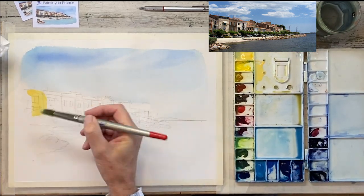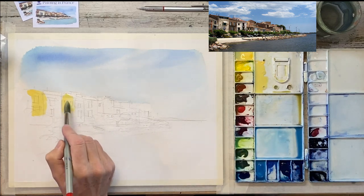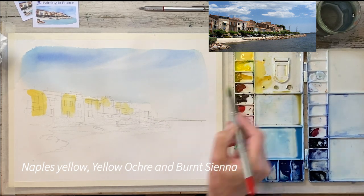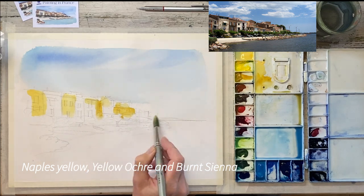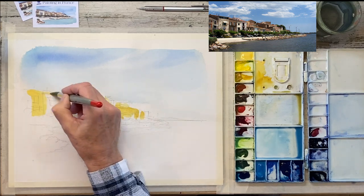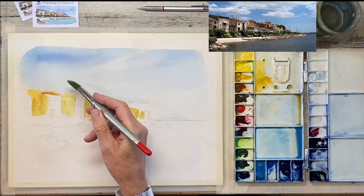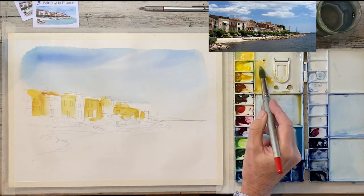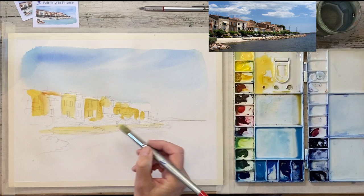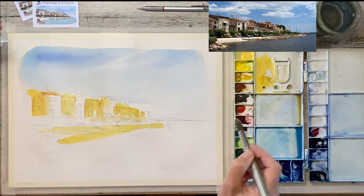Once that's dry you can get on with flooding some colour onto the facades. Now this is a little bit strong — I may tend to water that down. I've started with Naples yellow and then added some yellow ochre with a touch of sienna. At this stage, because it's still quite damp, you can add colours as you come down the facades and you get a nice kind of textural finish. You can keep it quite light at this stage.